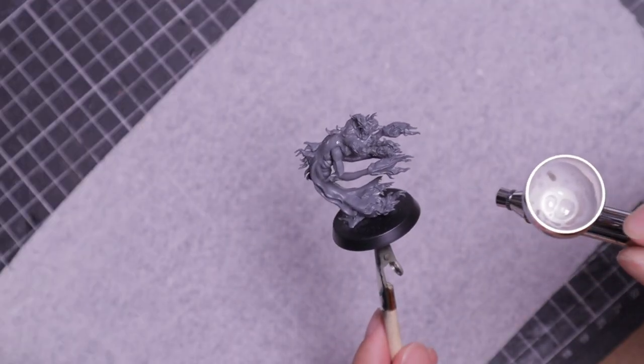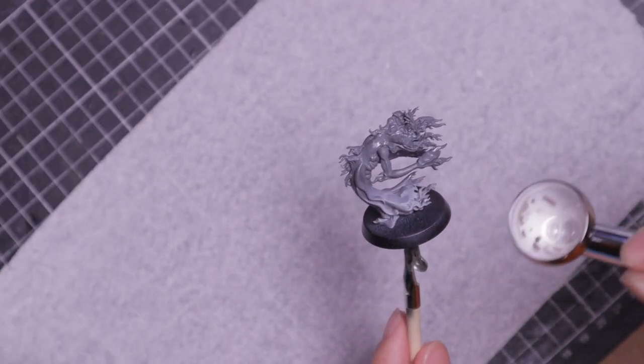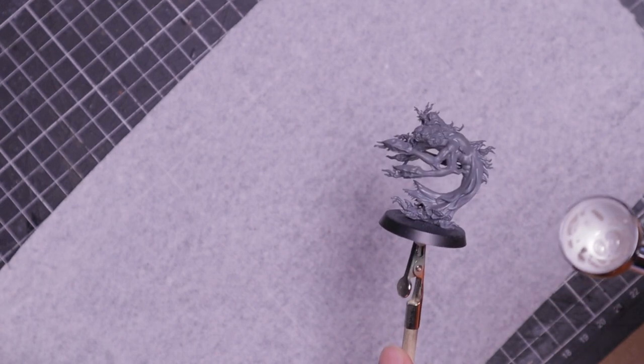Once the model was clean, I primed it grey. I used grey instead of black because I wanted the color of the base coat to maintain saturation instead of being dulled by a black undercoat.